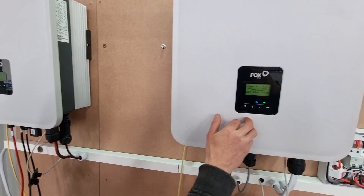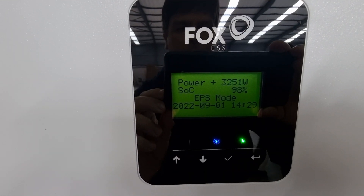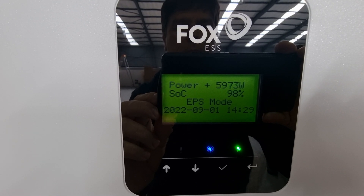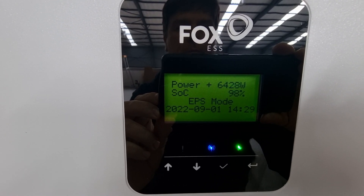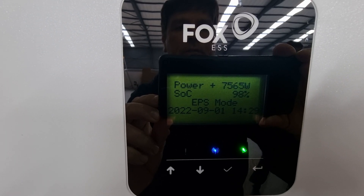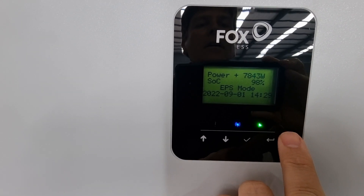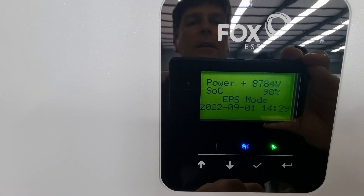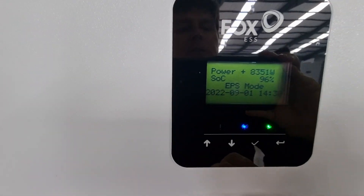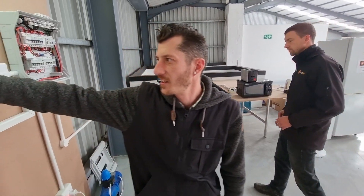Currently on this inverter we are on 2.8 kilowatts and on this inverter we are on 3.2 kilowatts. So if you just crank up the load a bit please Nick — the heater just came on. We're sitting on 7,400 watts on each inverter, so our current load is currently around 15 kilowatts of power. Now we have 8,000 watts on this inverter and 8,000 watts on the other, so on nearly 9,000 on this one and 8,500 there.